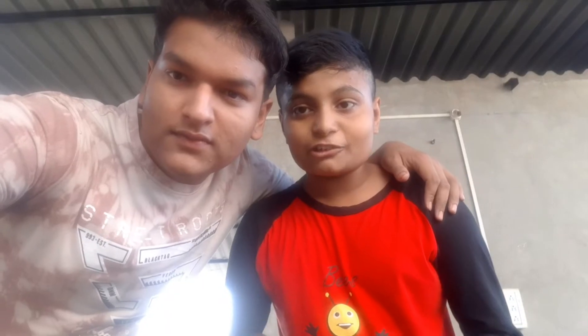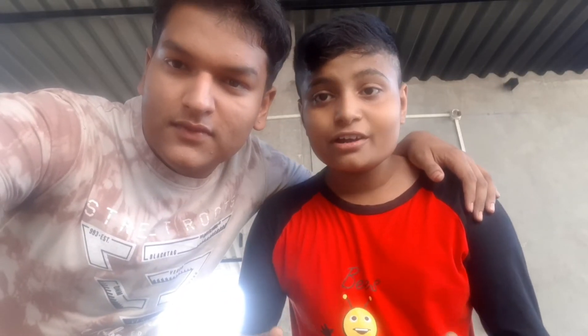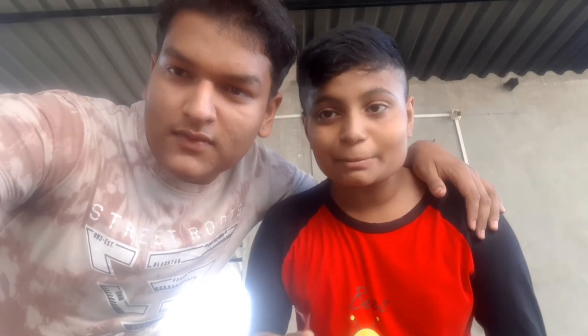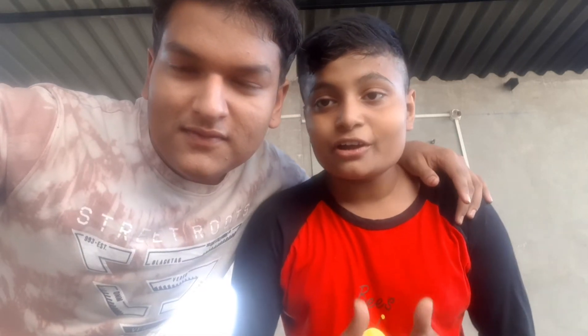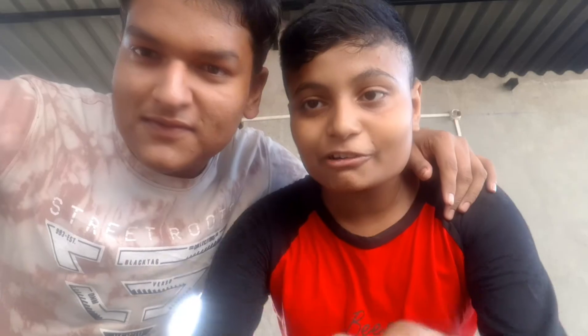Thanks for watching guys! If you like our video, then like the video. If you are not a Mr. Perfect subscriber, go and subscribe, click here for the latest video, and go here for our channel.